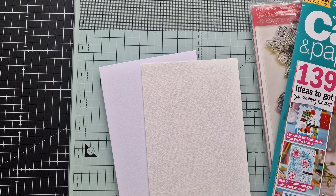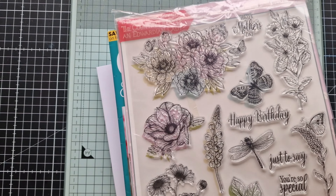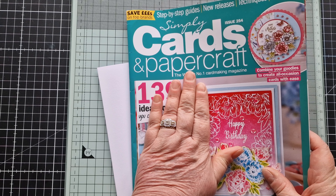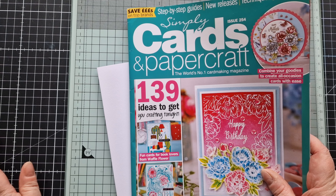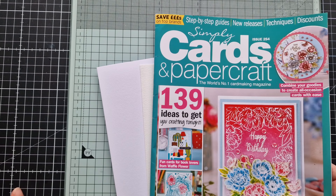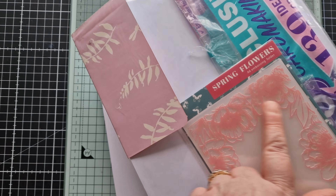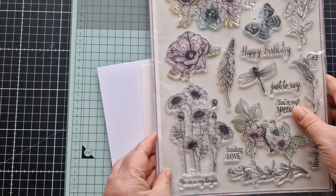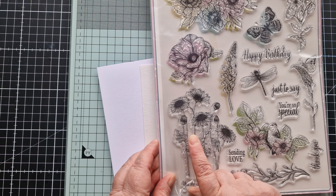For today's video I'm going to be making a card using the beautiful stamp set that came with this Simply Cards and Paper Craft. I don't regularly buy crafting magazines — I did years ago — but I keep an eye out now and again if there's something I really like. I find they're very good value. This one came with an embossing folder, but it's the stamps that I purchased it for. I'm really liking them, especially this one here which is the one I'm going to use today.